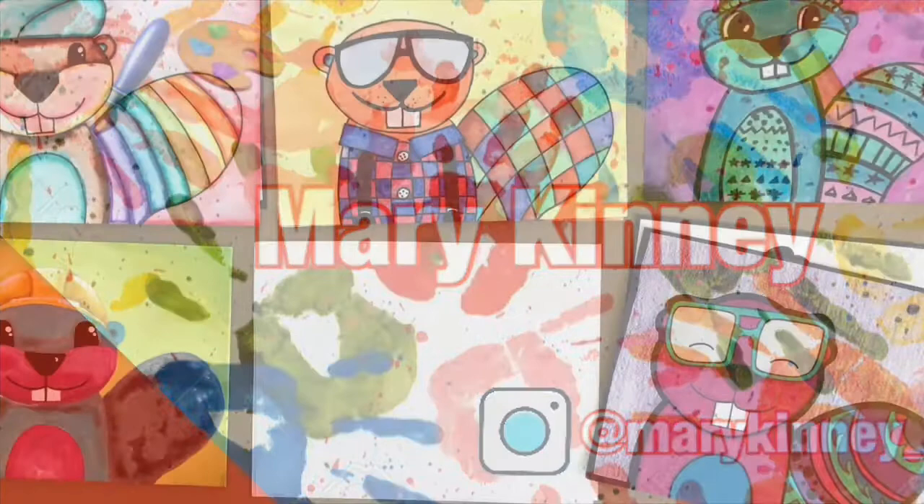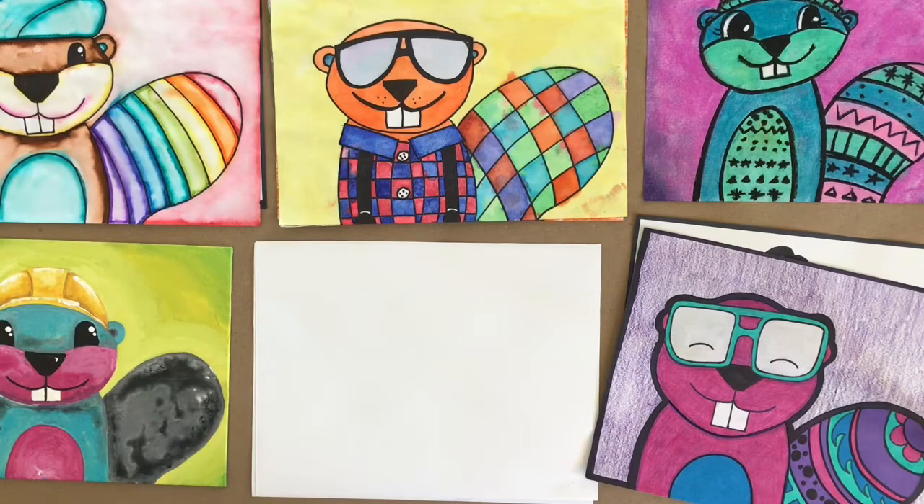Grab your supplies and come draw with me. Hello everyone. Today we are going to be drawing a beaver. Let me show you our samples for today and we will get drawing.